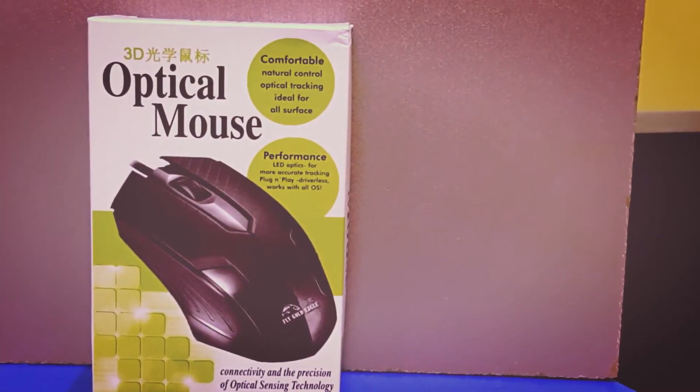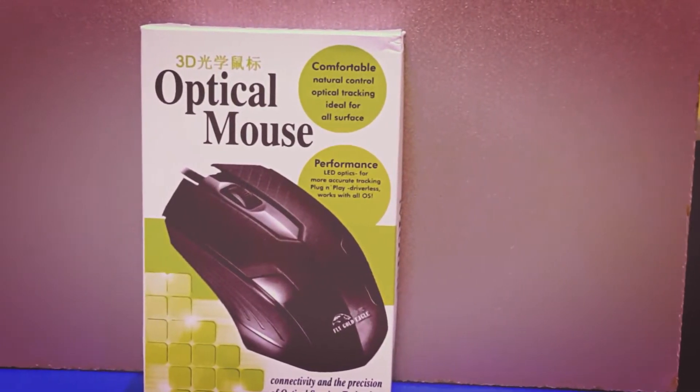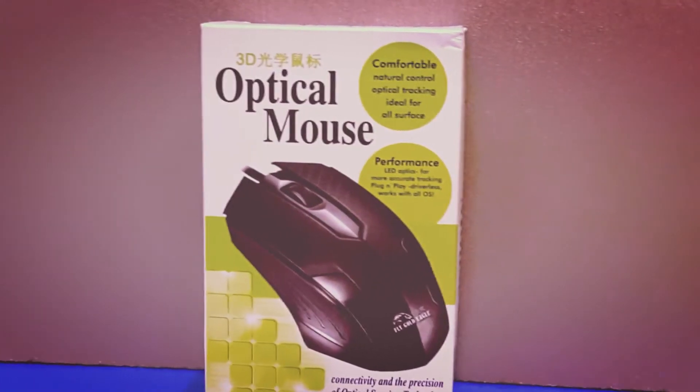Hello guys, this is Mouse Nasoor from MMStack. It's been a while since I've done any weird product video. Today I've got a cool looking mouse, and you might be wondering what could be weird about that — let's just do a speedy unboxing to find out what is weird.